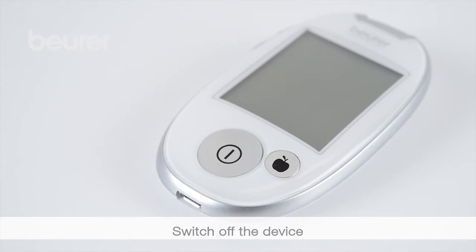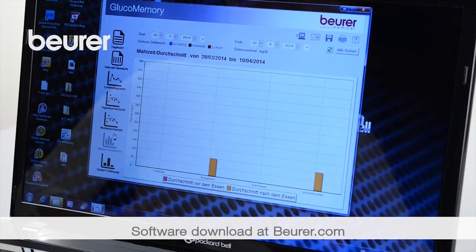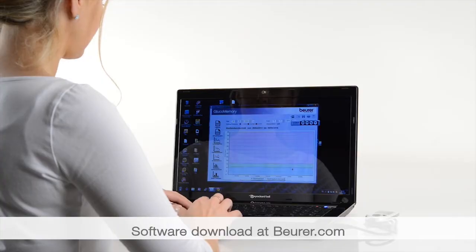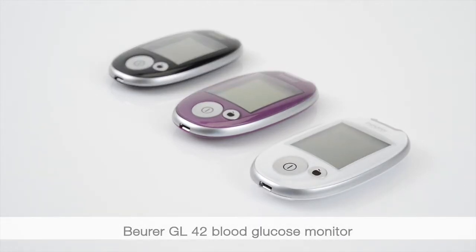Switch off the device. You can request individual values or average values. It is possible to perform software-based analysis using the Boire gluco memory or the health manager. Stay healthy.